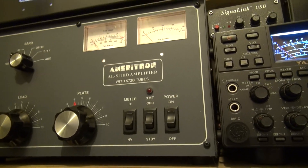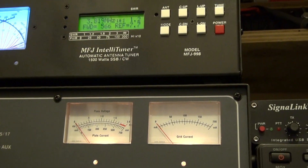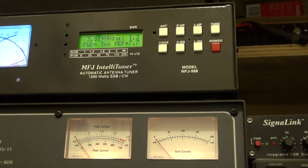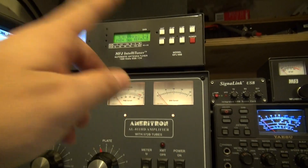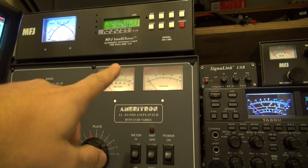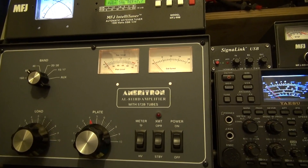Some nights I can tune this, some nights it won't tune — it'll do some erratic tuning. What happens is if the tuner is above three, it'll shut down. I have it daisy chained through the amplifier, so if it's above a three it will automatically shut the amp down.